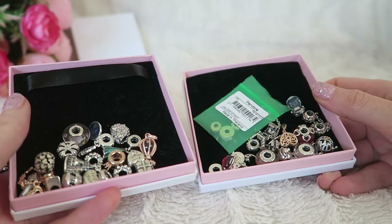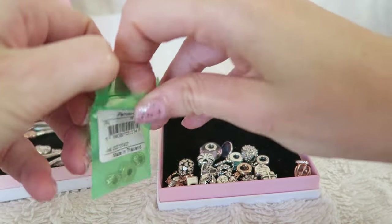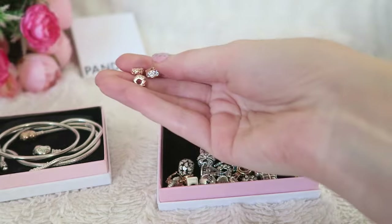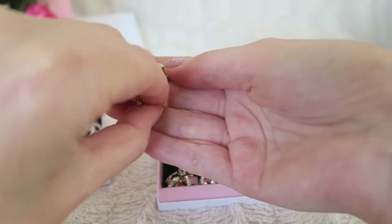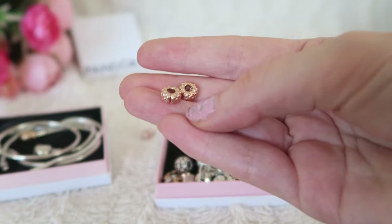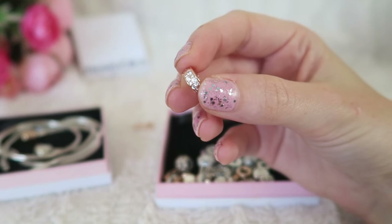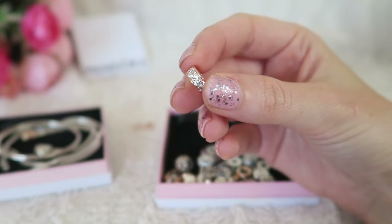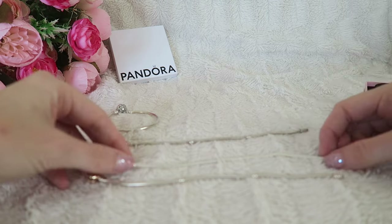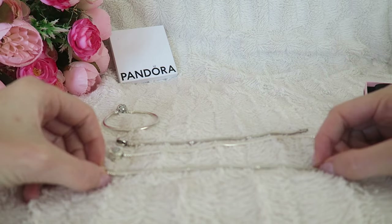I put all my charms in a box. I've got a new clip and also two clips that I won in a giveaway — you saw those in my Pandora haul. These are rose gold clips with a silicone grip. I'm going to put the new clip on my two-tone bracelet. I think I'm going to design two two-tone bracelets and one silver one. Let's get started — I've got the bangle, my original bracelet, my newest bracelet, and my two-tone bracelet.